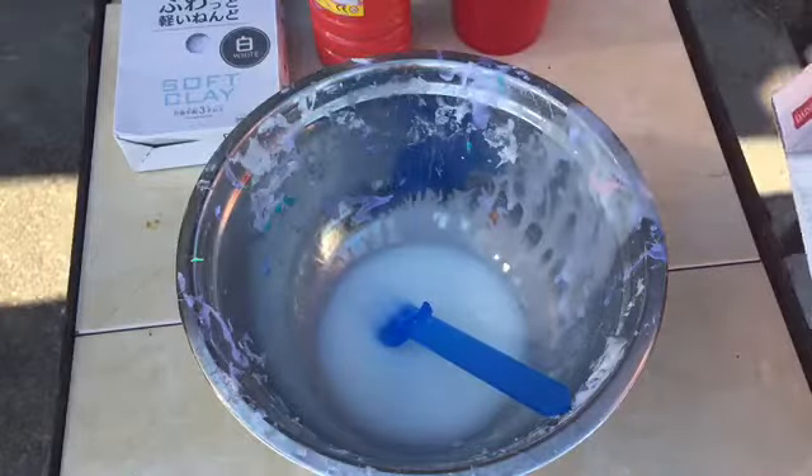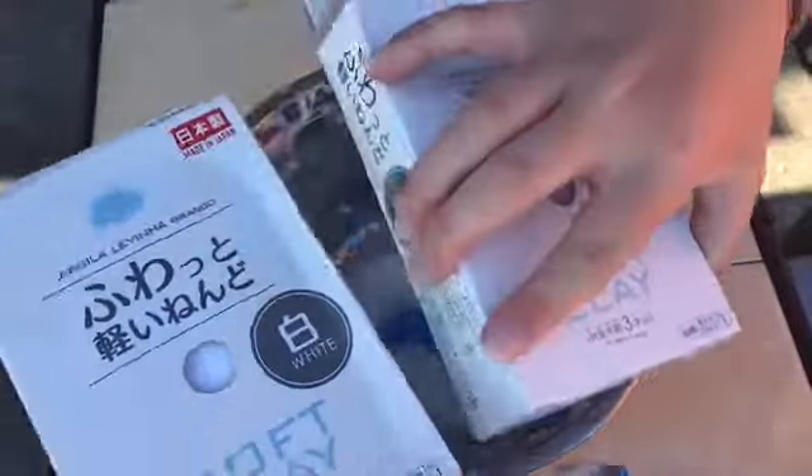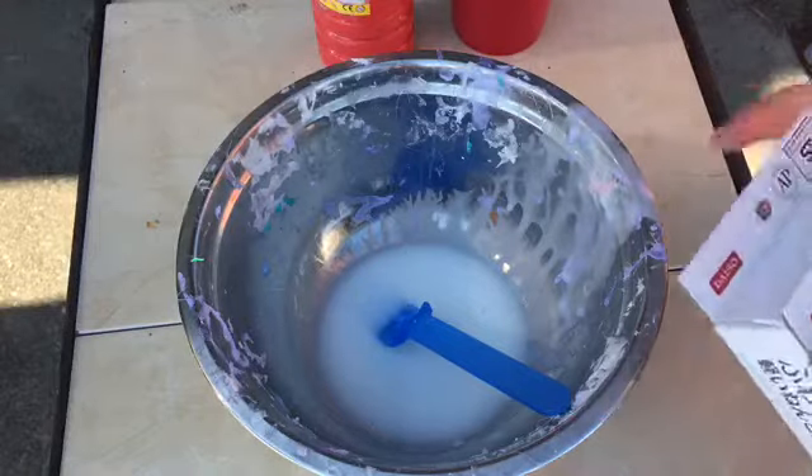Hey guys, so recently I posted a video of me unboxing my new days of clay. I hope you can see this - it doesn't really matter, you can go check out that video, I'll link it in the description if anyone wants to check out me opening it.